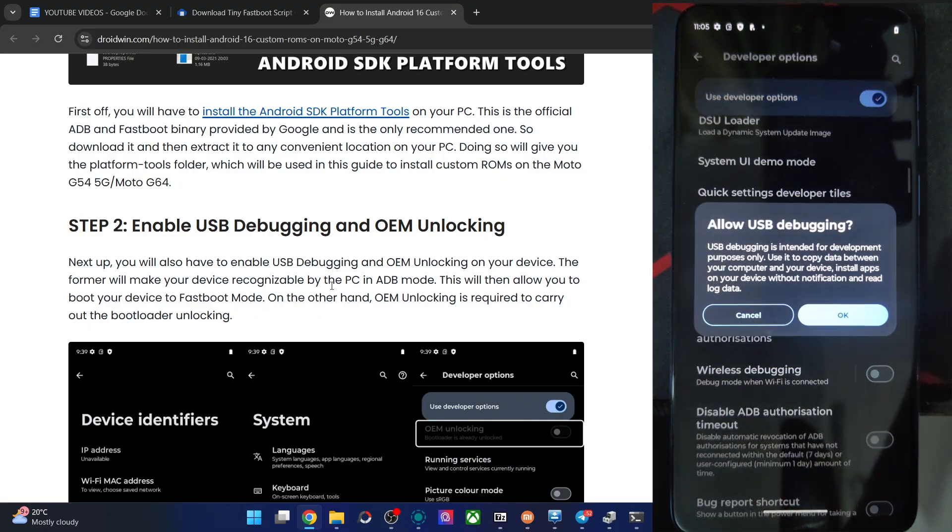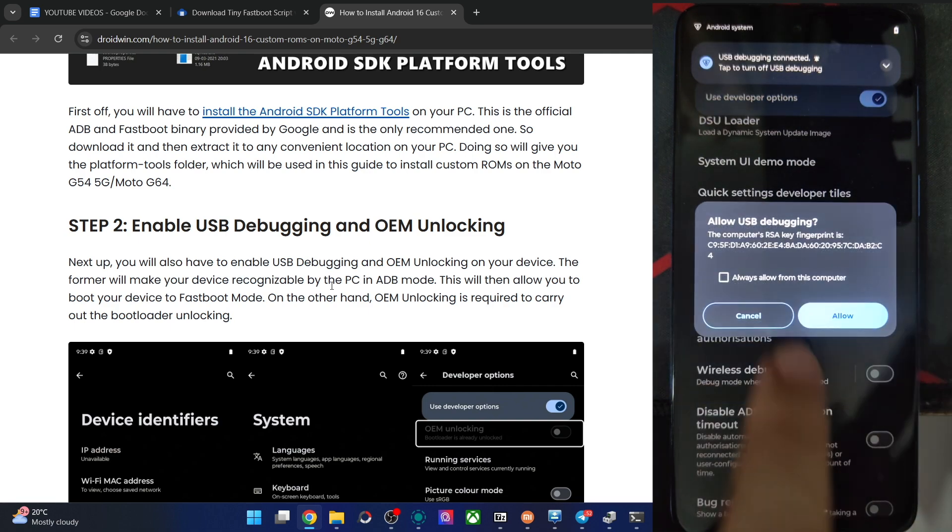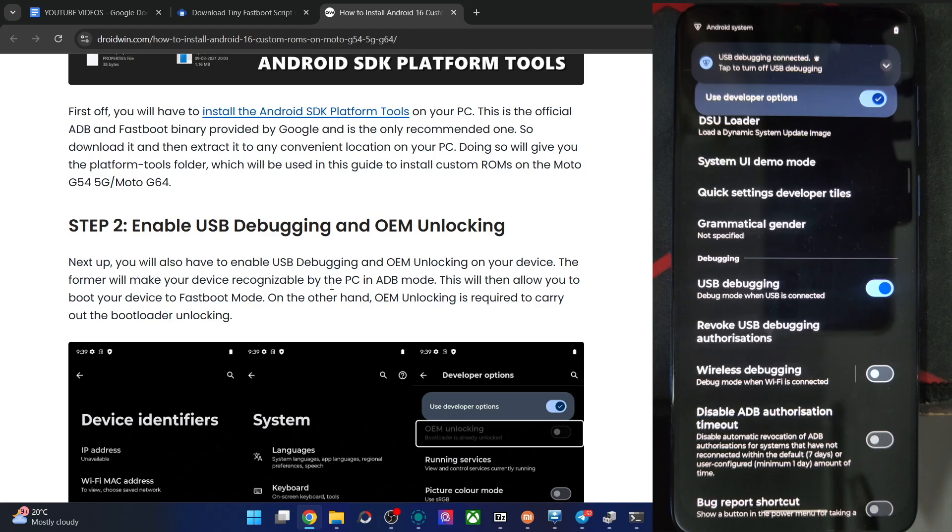Also enable USB debugging. You will get a prompt on your phone — tap on OK. You might get one more prompt, again tap on Allow. And with this, USB debugging is now enabled.